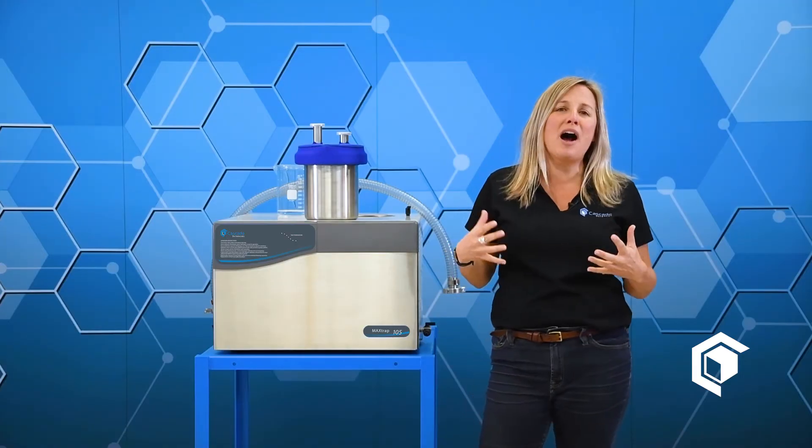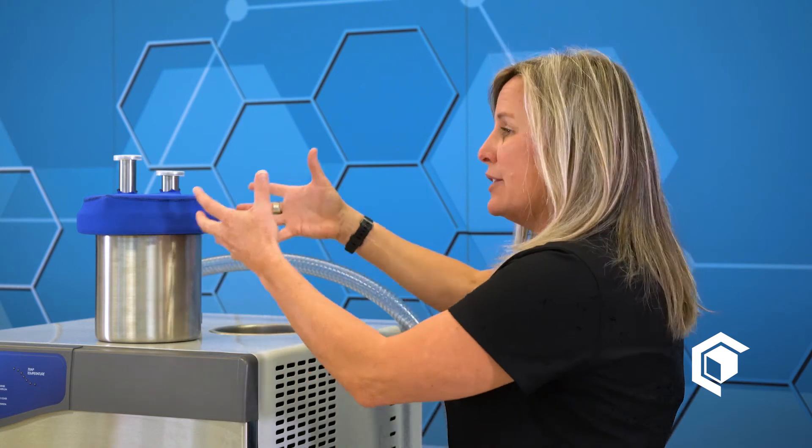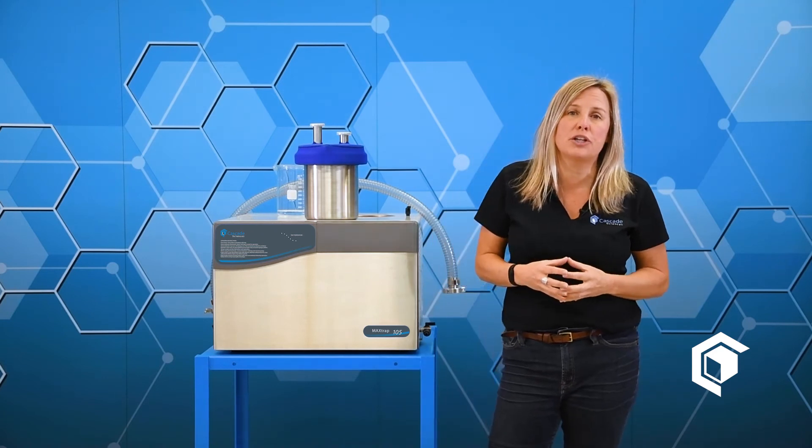Another tip: when you turn the cold traps on, they're not going to be instantly cold. They're going to take somewhere between 20 to 40 minutes to reach their ultimate temperature. Also, if you are outgassing something that does not get along with stainless steel, let us know — because we have glass trap inserts as well, and glass will probably tolerate your acidic or corrosive application much better.